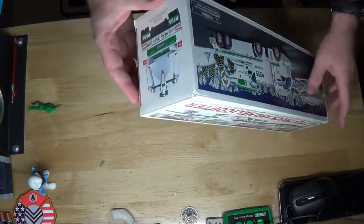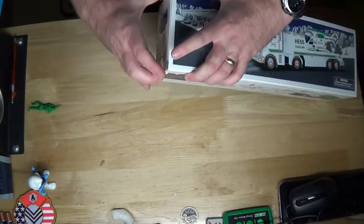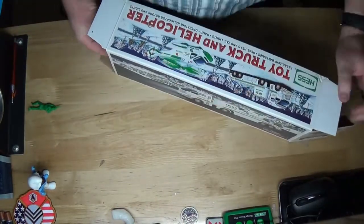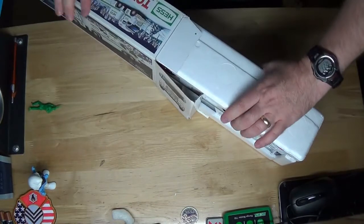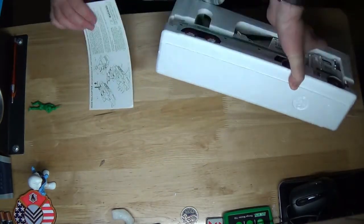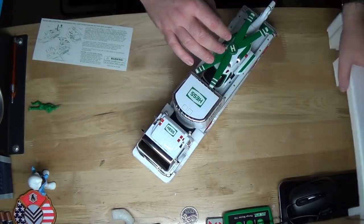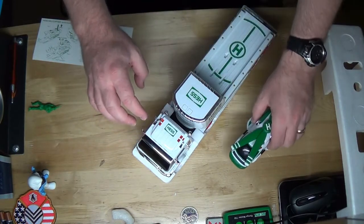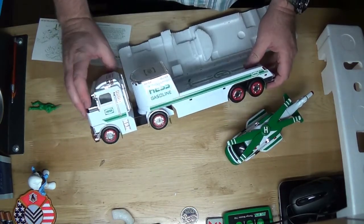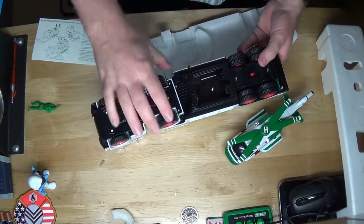Let me go ahead and open it up. Opening the damaged side here. It still has instructions — nice. There's the helicopter, and the blades are supposed to spin on that. And then the nice truck here — it's going to have landing lights. Let me check the batteries. Batteries are not in there.